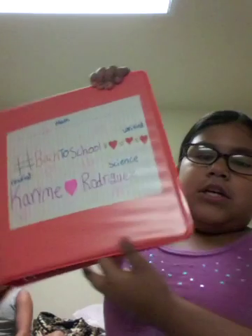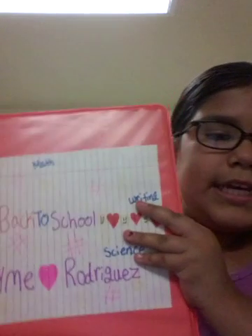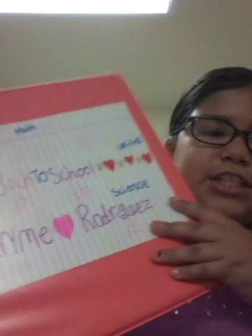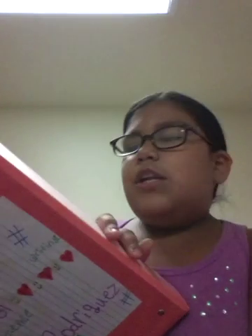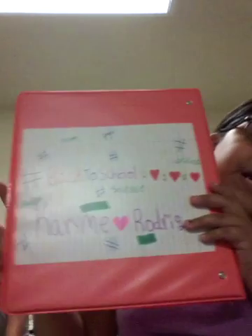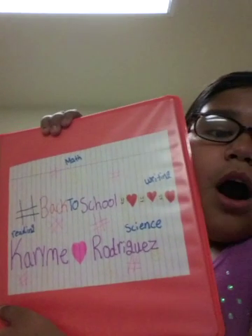Now we're gonna go ahead to the binder. It's all blank on the back, but the thing I like about it is it's like a coral color — kind of reddish, orangish, like a pretty pink. I decorated it on the front. It says hashtag back to school, then my name and stuff. In the back I have the same thing, but I put it in the back because no one's gonna see it — I messed up a lot. I put the prettiest one on the front.